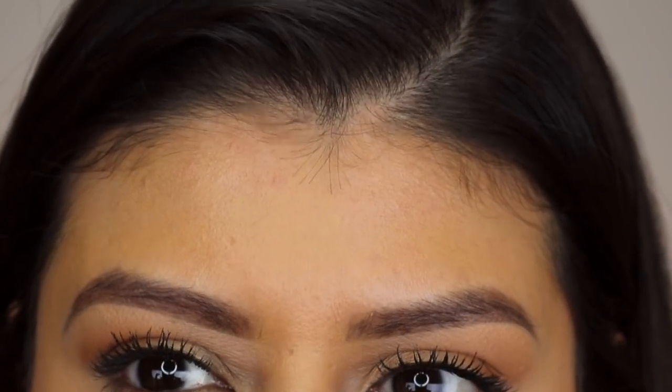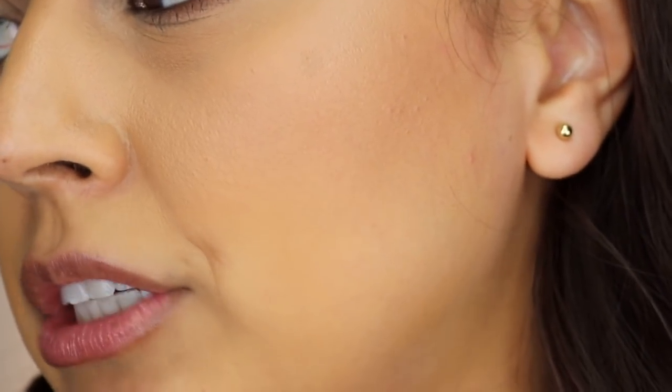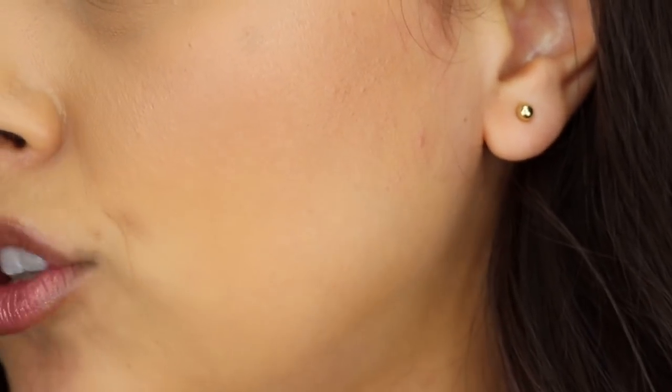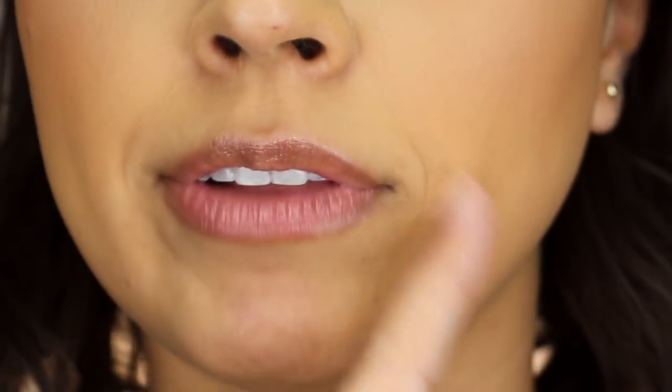I'm going to zoom in so you can get a better look at my skin after almost nine hours of wear. On the forehead, you can see the lights bouncing back a little, which tells me the foundation isn't keeping me completely matte — but it didn't make me excessively oily either. On the left cheek where Sully was rubbing my face, I was expecting wear-off, but it really stayed put. The right side also looks good, and the foundation has not settled into my smile lines or accentuated them.